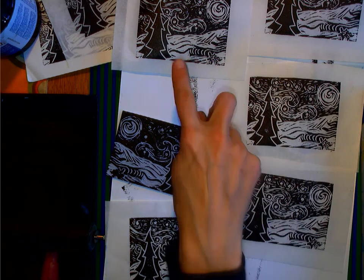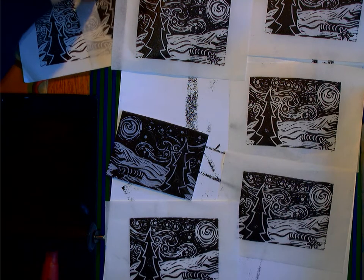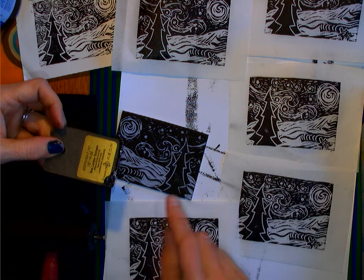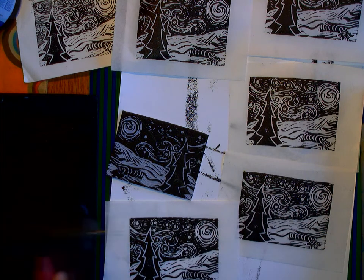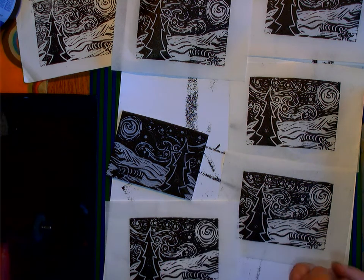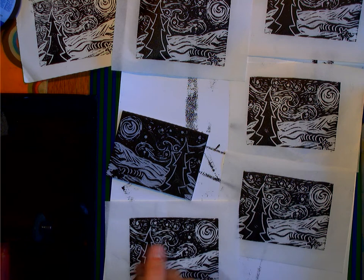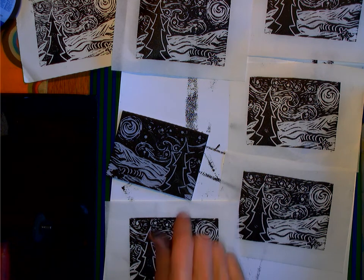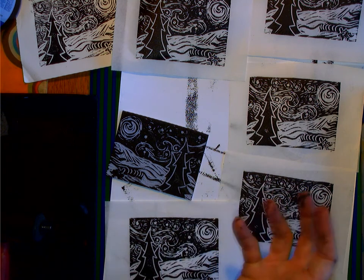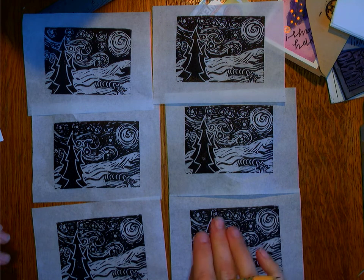Okay, so far I have my five prints pulled — I actually have a couple of extras as well. What I'm going to do now is take my scraper, my brayer, my bench hook inking plate, and my block over to the sink and wash all the ink off, then give everything a minute to dry. You need to make sure you wash your tools so that they don't get goopy and sticky and so that other people can use them in the future. Alright, everything has been washed and everything is laid out to dry.